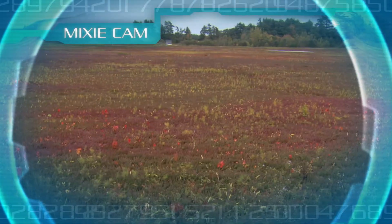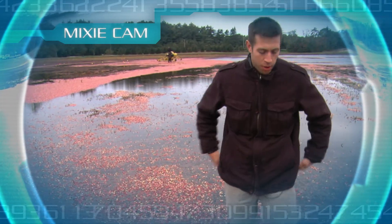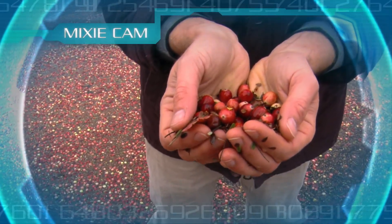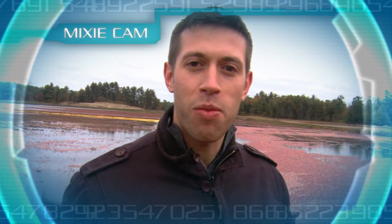So how do we get cranberry juice? Well, the berries are taken from the bog and brought to a receiving plant. The berries are then weighed, and these berries here that you see will be made into juice and cranberry sauce shortly. You want a cranberry like that, Mixie Bot? Mmm, looks delicious.